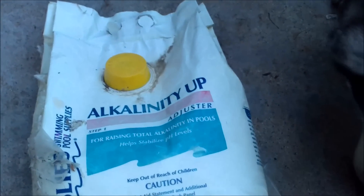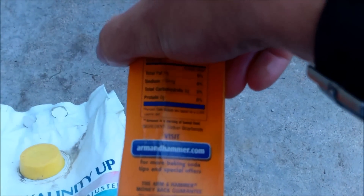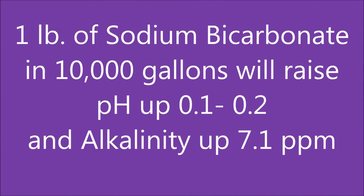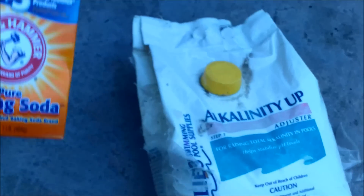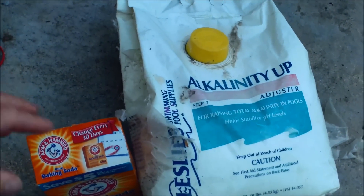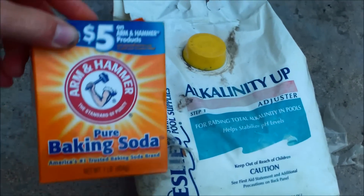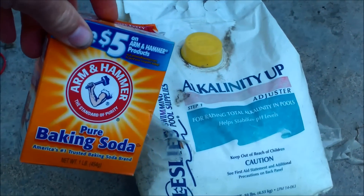If your alkalinity gets too low — below 60 — you can add some baking soda, or buy alkalinity up at the pool store; it's the same ingredient, sodium bicarbonate. Sodium bicarbonate will raise the alkalinity up without raising the pH much — only slightly. I have a video that covers adding sodium bicarbonate to your pool to raise the alkalinity.